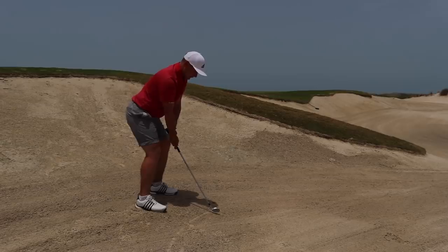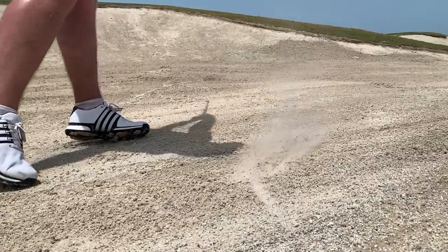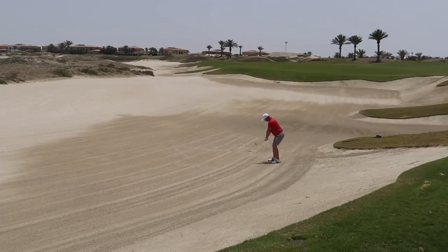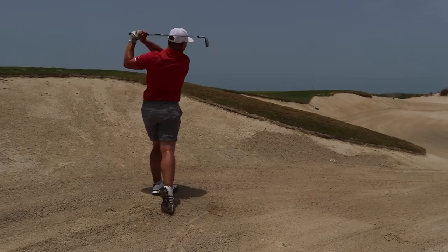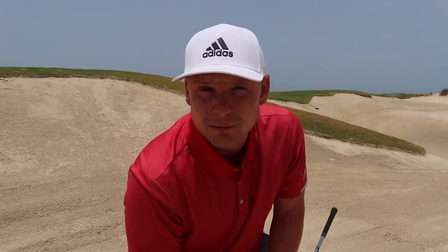Perched on top of the sand, gripped down ever so slightly, face a touch open. By no means the best bunker shot I'll ever hit, but it's out and it's up there — I think we may even be putting.